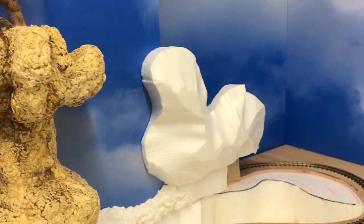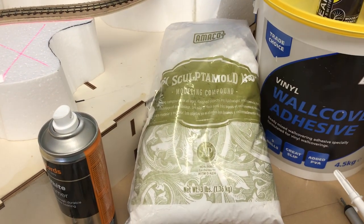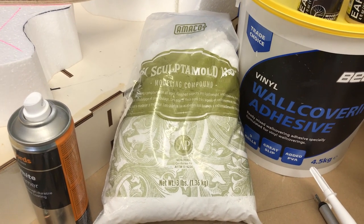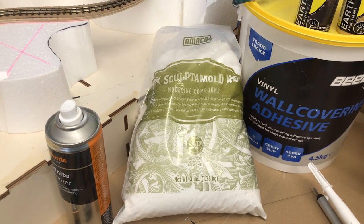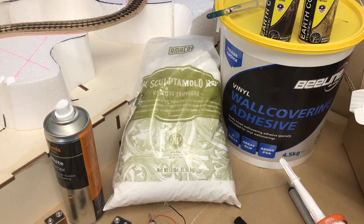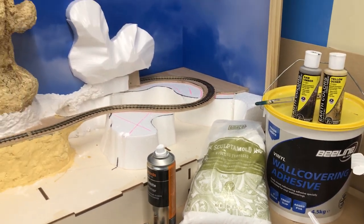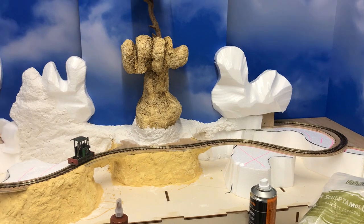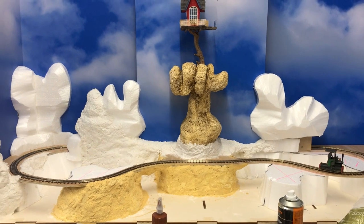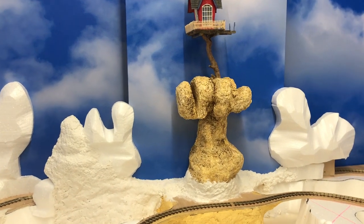If I just go back to the Sculptomold for a minute - on eBay, which I tend to go for most of my things, you can pay - I've seen this stuff going for 30, 40 pounds a bag. I just wait. There's always somebody down there that sells it for what I think is the correct price, and that's around about 12, maybe 15 pounds for a bag that size. How many bags will it take to do this layout? Probably one and a half, maybe two. But yeah, great, great product to use. I think it gives good results.